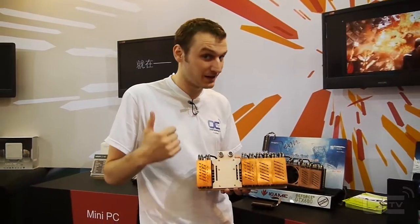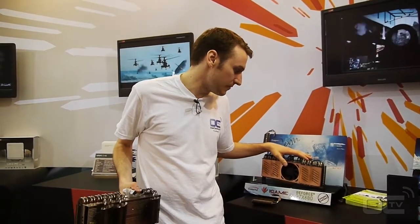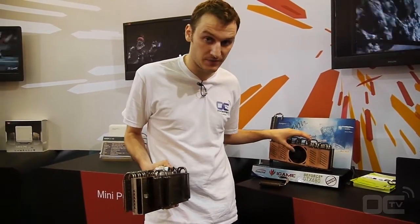You can have air cooling, water cooling, or LN2 cooling on it, and that all comes directly with the bundle. So basically this is the main card you can get — it's an air cooling solution, so you have the coolers and a fan.